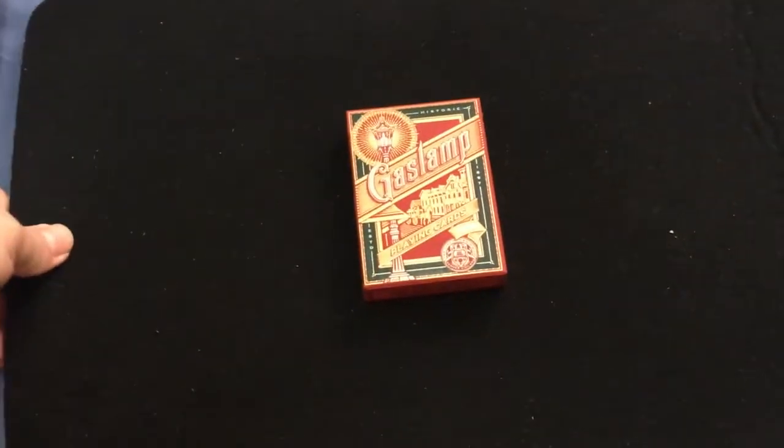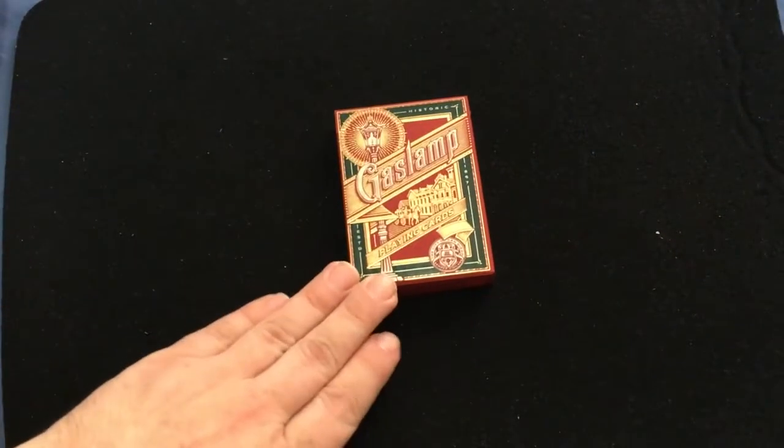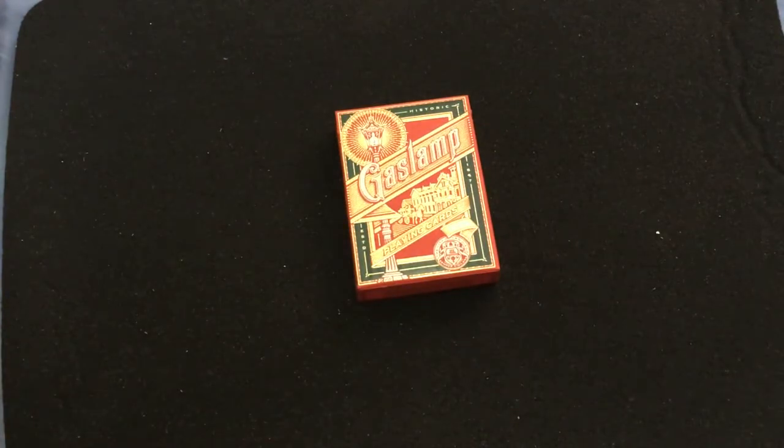Hello everyone, this is a free-to-back with another deck review today. We'll be looking at the Gaslamp — a recent release. It is a tribute to the historic Gaslamp Quarter district in San Diego.